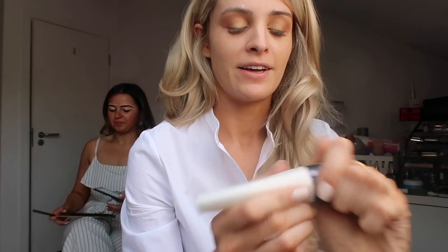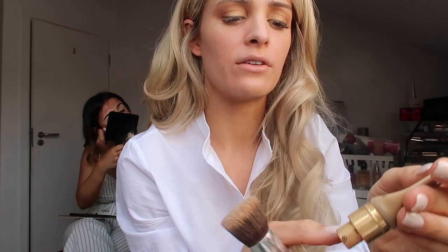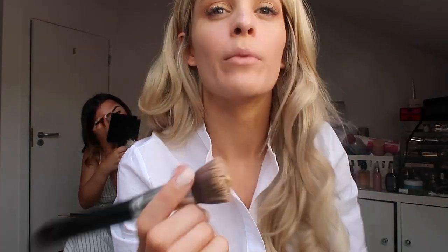I'm gonna do strobe cream first — this is just the MAC strobe cream for a base. And they're doing her makeup behind me. I'm gonna wear my YSL Touche Éclat All-In-One Glow Foundation — it's really nice, really good coverage, still really light, and it holds well. This is shade Warm Honey.